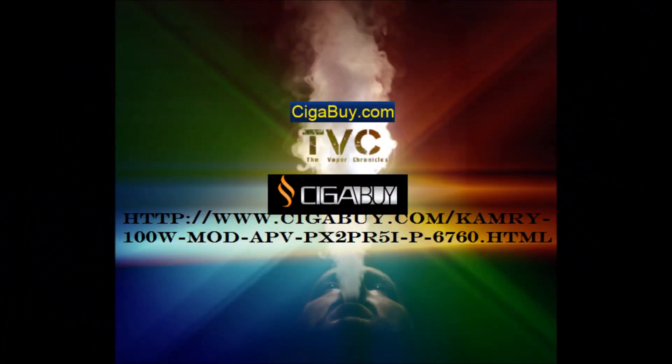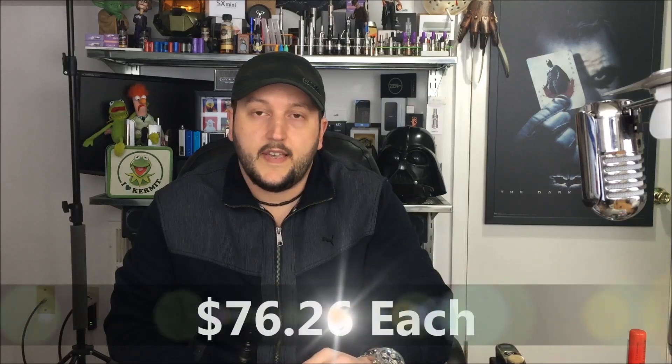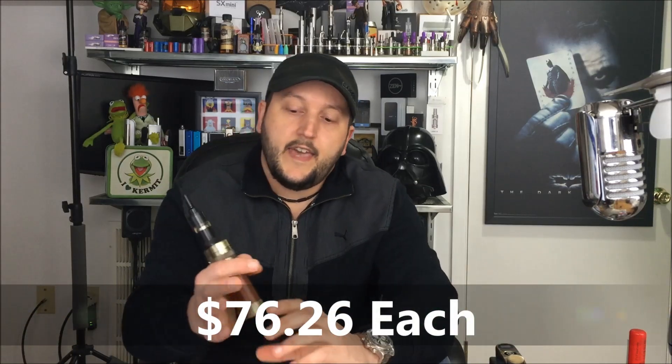The Camry 100 was sent to me by Sigabuy.com. Here's a 100 watt variable voltage device. The price is $76.26, with the link below. Basically, it's a dual 18650, 100 watt, adjustable, interesting looking wood mod.